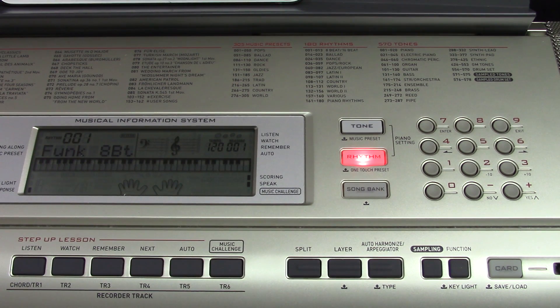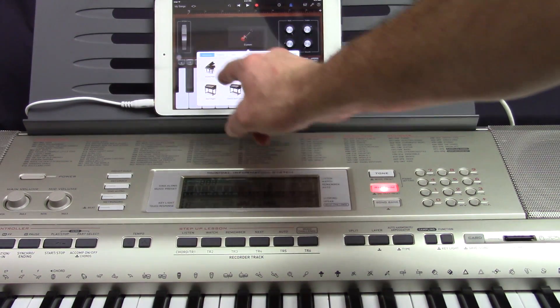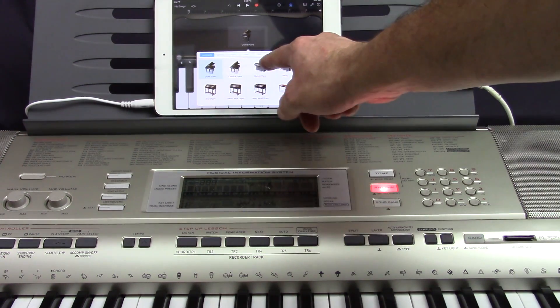Now all sound coming from and through the keyboard will be first coming from the GarageBand software. This is grand piano. We can play with the volume and choose other instruments.